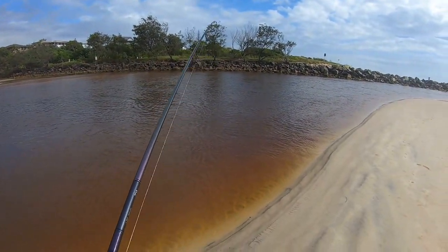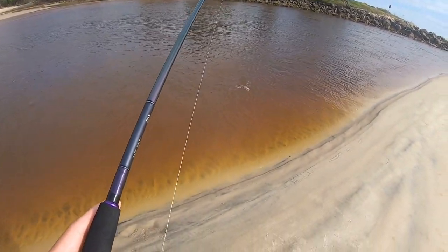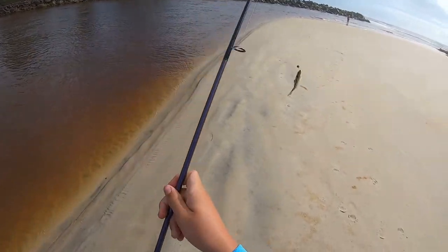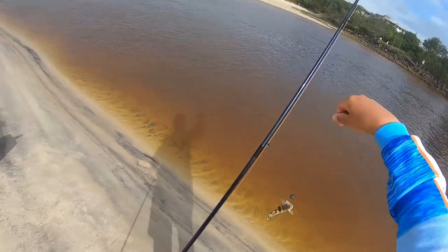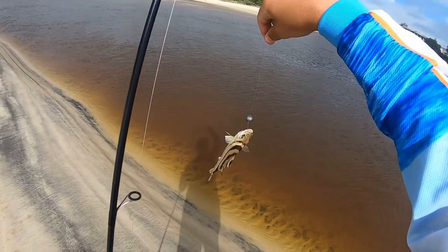Fish on! I think it's just a small bream — no it's not, it's a... I have no clue what that is. I'm not gonna touch it because it looks spiky as hell. I ain't gonna touch that thing, I don't know what it is. Anyone who knows what that fish is, leave it in the comments.